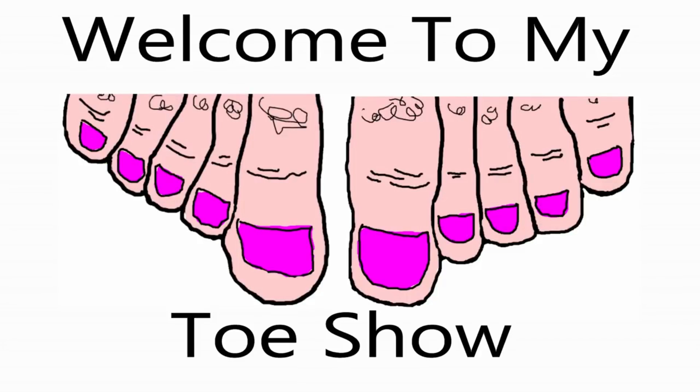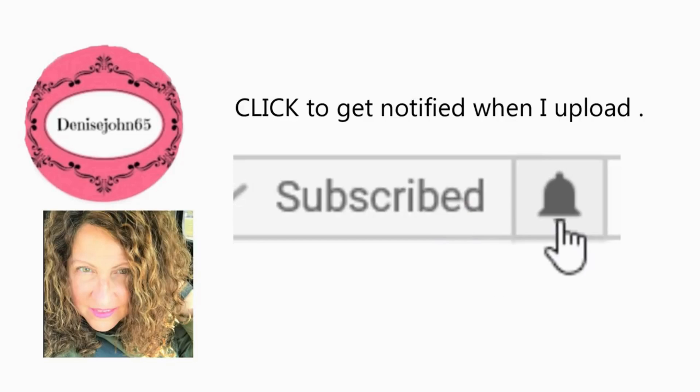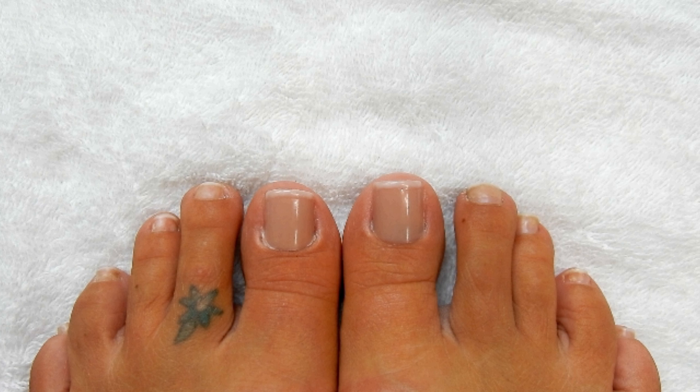Welcome to the Toe Show — don't forget to subscribe and hit that notification bell. Hi everyone, welcome back. These are the toenails that I'm going to be showing you how to do.